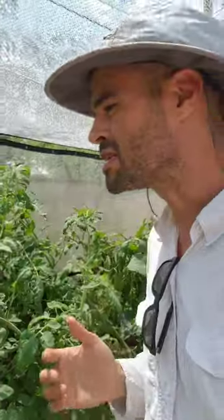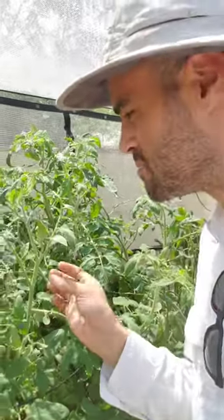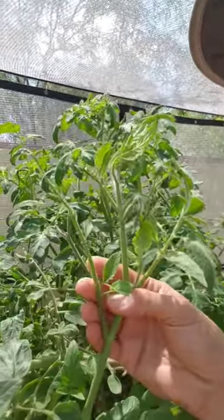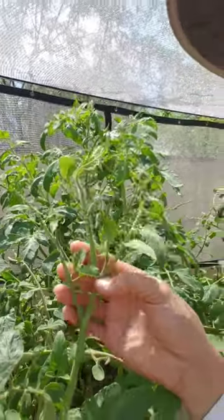If you have tomato plants, you may be starting to notice some leaves missing throughout the plants — things like this where the leaves are just stripped right off. And in some extreme cases, it may be that way all over the plants.